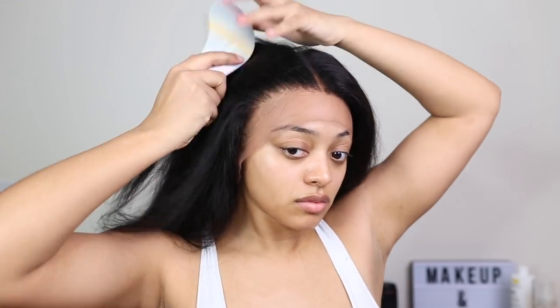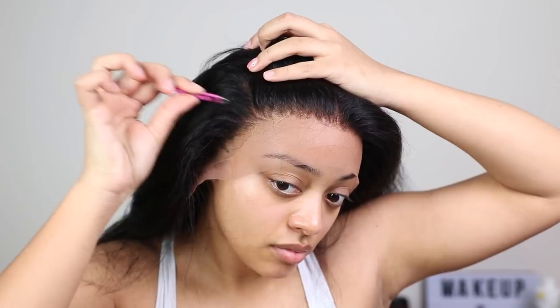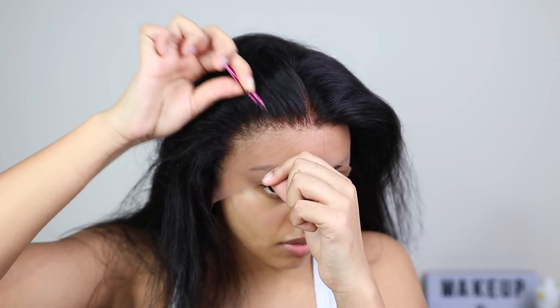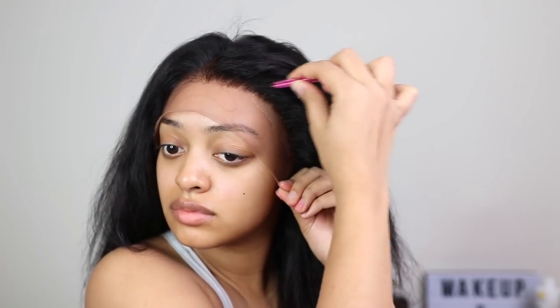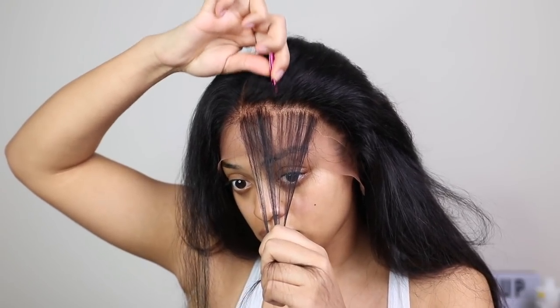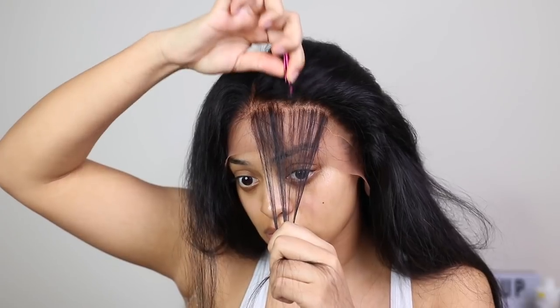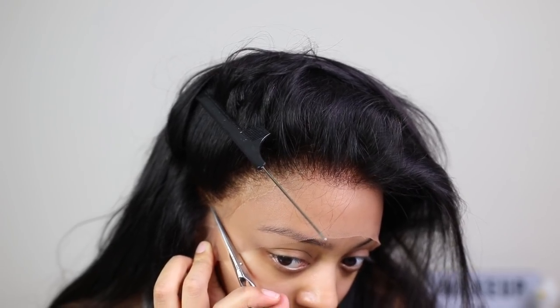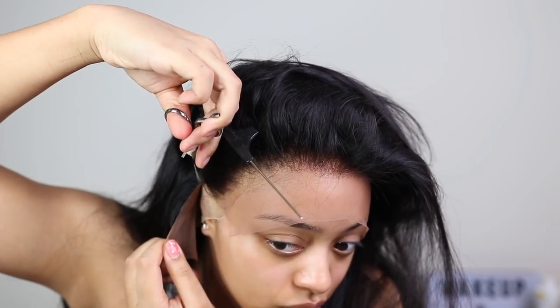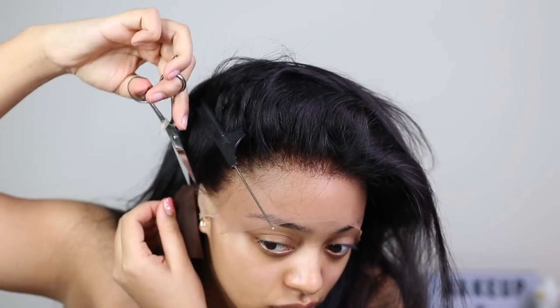Now we have the frontal on my head attached to the wig. I'm taking the same tweezers and tweezing the hairline again — going behind it, not in front, because I don't want to make it super thin. Don't mind the bald cap underneath; she's not all the way put together yet. I tweeze the other side more on my head since I didn't do as much when it was laying down. I parted right above my ear and cut there — I've cut too low before and it irritates me — so make sure you cut a nice straight line.